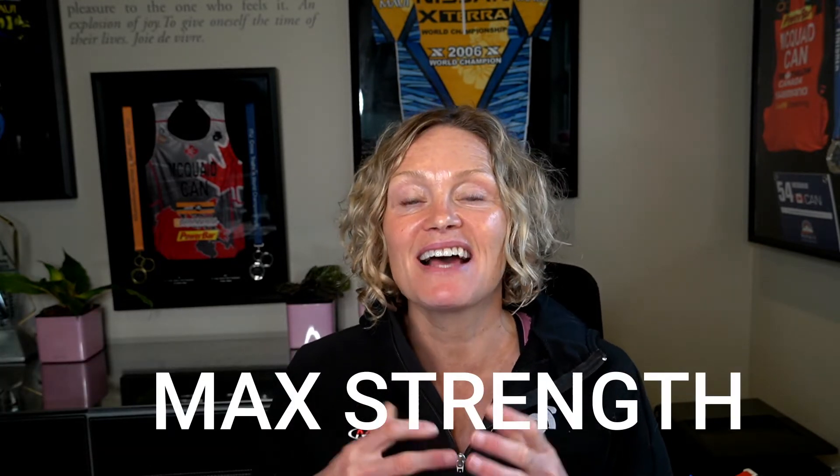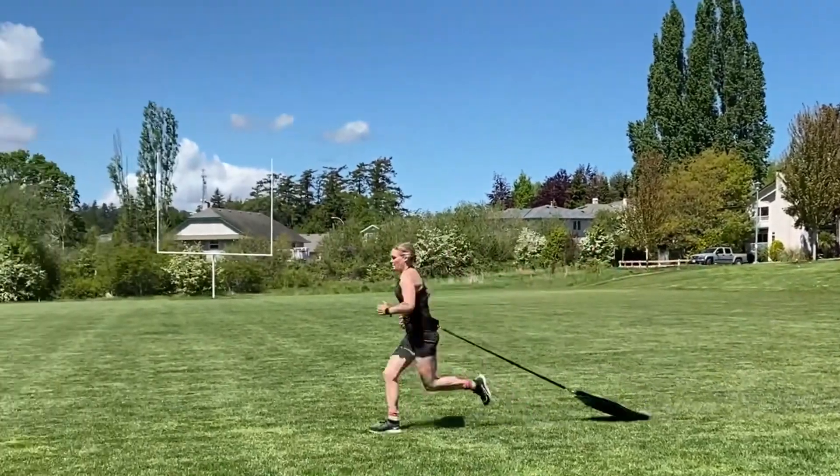Finally, then you might get to some maximum strength and lifting heavy things. This high intensity strength work needs to work around the rest of your triathlon training. And at this point you should get a coach.